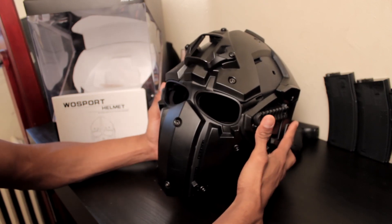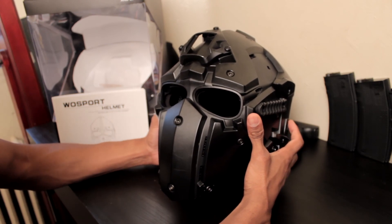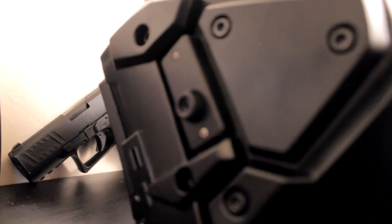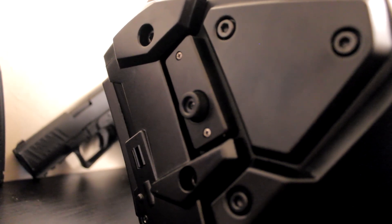As you all know, this is primarily an airsoft video, and people familiar with the DevTAC mask know it comes with a built-in fan. Surprisingly enough, this helmet comes with a built-in fan as well, and it actually works. I was genuinely shocked.